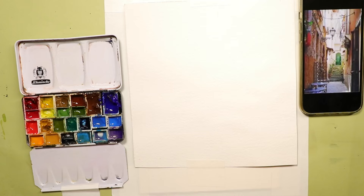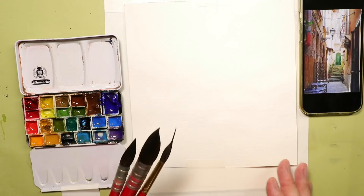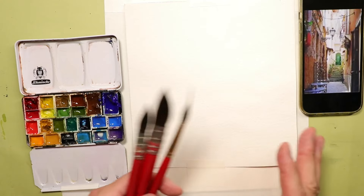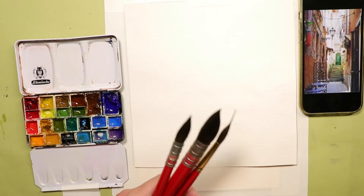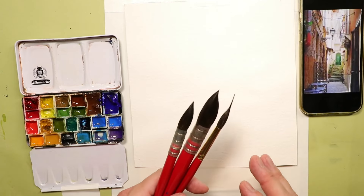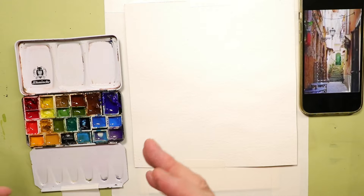People always ask how to loosen up their artwork — it feels too tight or not quite flowing and loose as they'd like. So we'll cover it here at a good pace. The idea is that if you change your brushes, you can really take your techniques and even the finished look of your paintings to a different place. It never hurts to experiment with different techniques and methods in watercolor.